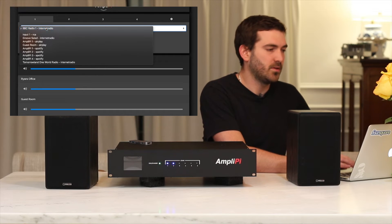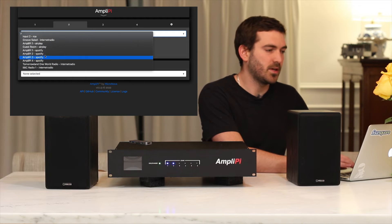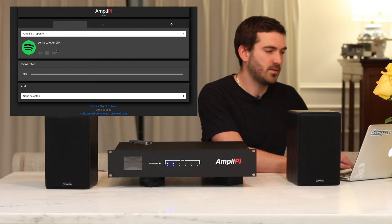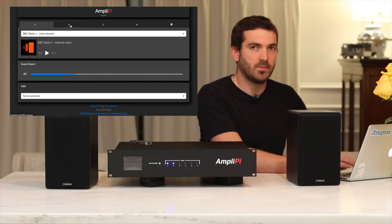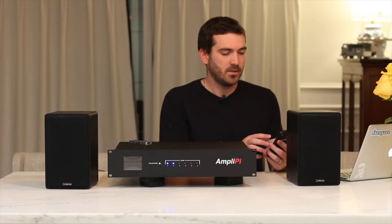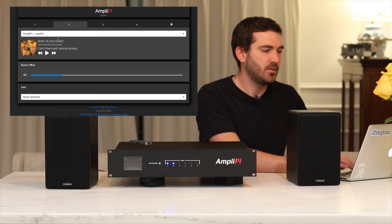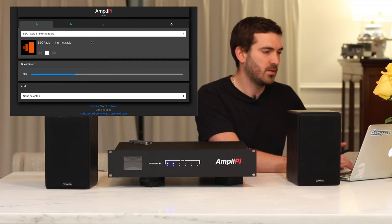If you wanted to play two separate sources, you would choose your first source and then select another source. Say I want to stream from Spotify and listen to that in my office — anything streaming to that AmpliPi 1 Spotify source will play there, while BBC Radio 1 continues playing on the other. So I open my phone, go to Spotify, and AmpliPi 1 shows up in my devices. I can hear it in my office, adjust volume, pause, see the music playing, and start it back up. Now I have both playing simultaneously.